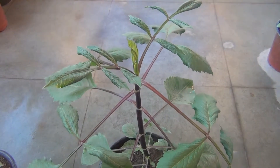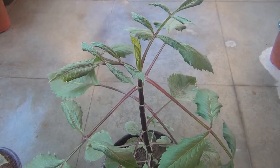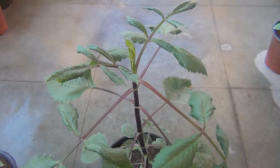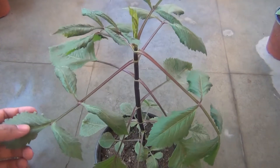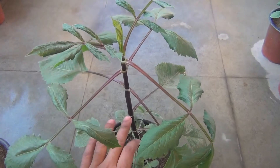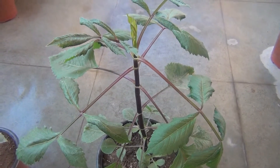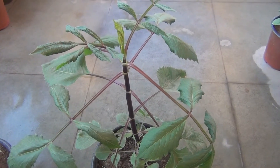Hey guys, hope you are doing great. In this video I am going to show you how you can propagate dahlia from cuttings. By the way, I have many videos on dahlia and I will be adding the link in the description box. It's really important to remove the top part of the dahlia if you are growing from seedling or even cuttings, because that way your plant would look more bushy and at the same time you can produce more number of plants.